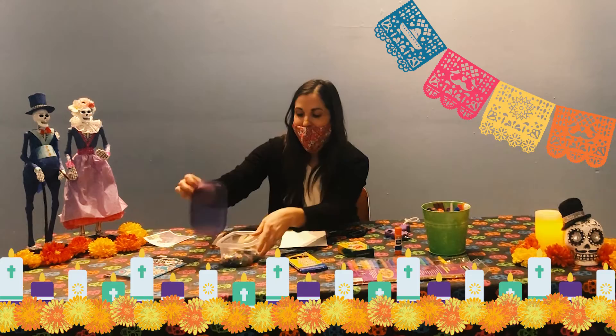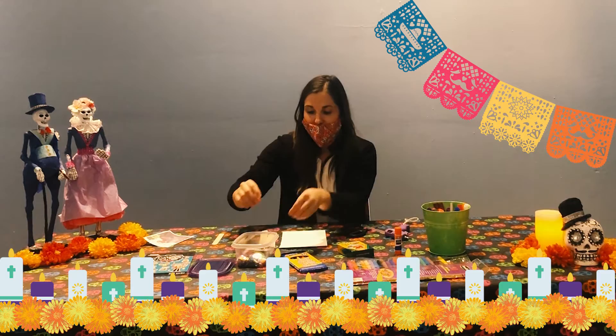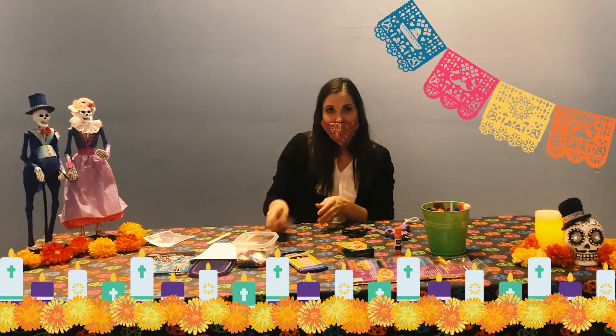I have some extra embellishments to add to decorate my frame with — some fun stickers, and you can use glitter, confetti, or little pom-poms if you have those. Whatever you have available works. You can even cut designs out of construction paper to glue on, or just draw and color directly on your popsicle sticks.